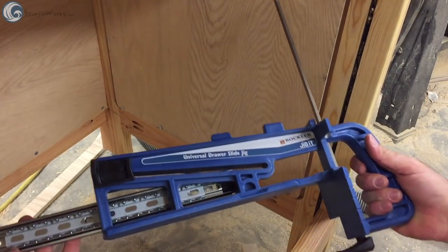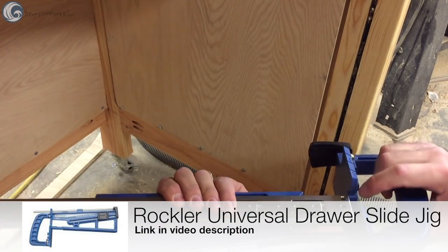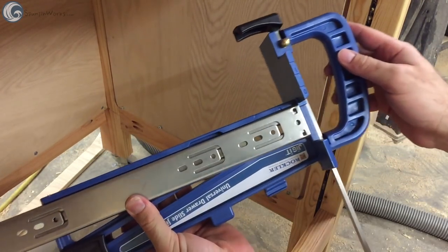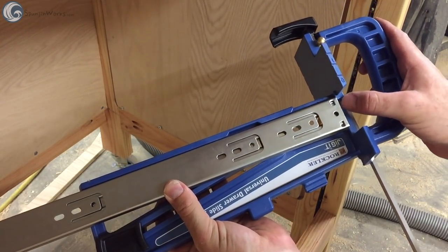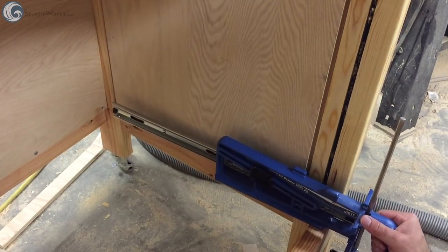To install the drawer glides, I used Rockler's universal drawer slide jig. This made holding the drawer cabinet members in place and spacing them a breeze with perfect alignment every time. You could use a tri-square, a combination square, or even a plywood spacer if need be.